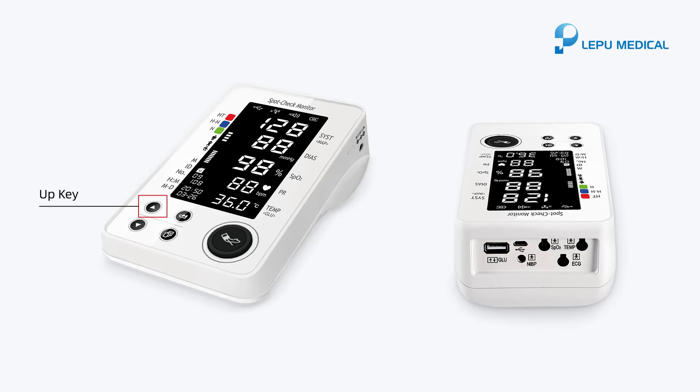Up key. Down key. Memory key. Menu key. Start/Cancel button. Power button. Power port. Glucose meter connector. Charge/USB data interface. NIBP cuff connector. Smart SPO2 probe connector. Easy ECG monitor connector. Temperature probe connector.